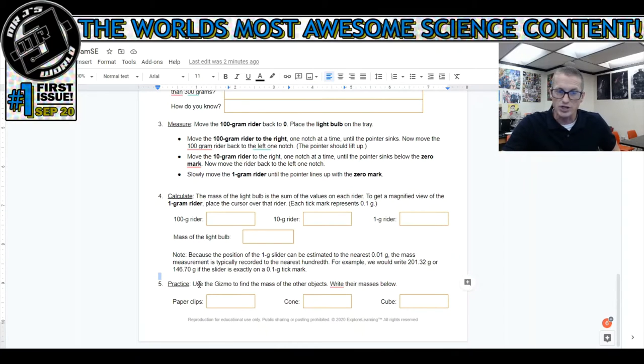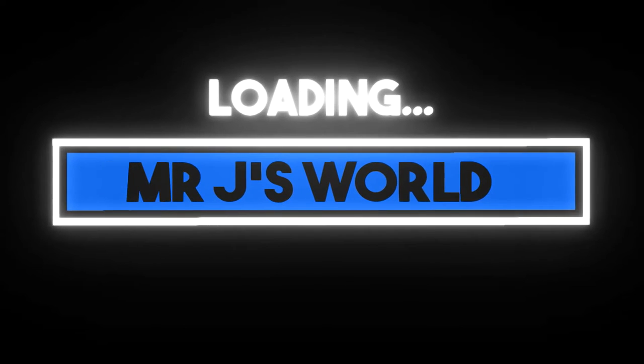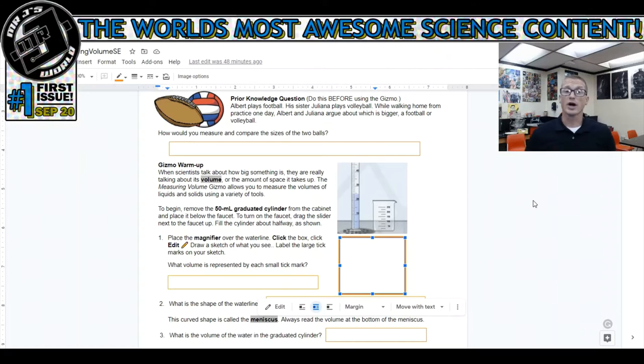The last question on this worksheet asks you to do the same thing but for the paperclips, the cone, and the cube. Now let's take a look at the second assignment - the measuring volume lab. This is a longer assignment and I'm not going to go through all of it, as this video is already getting long enough, but I want to go over a couple of things.